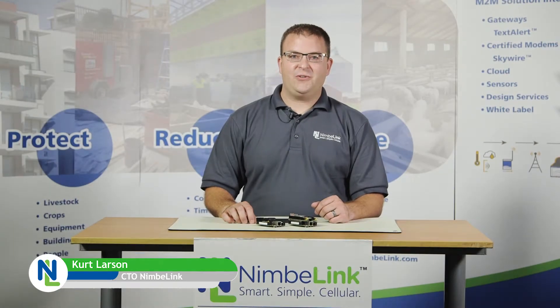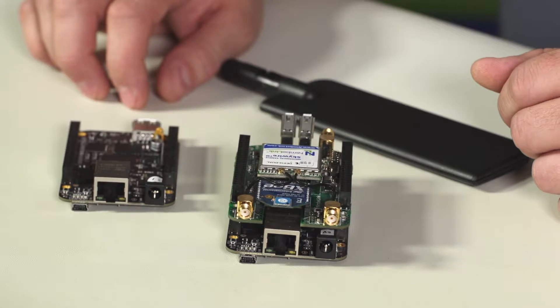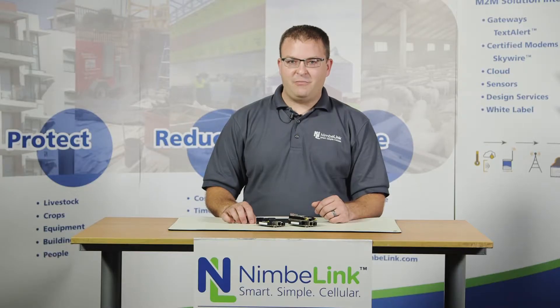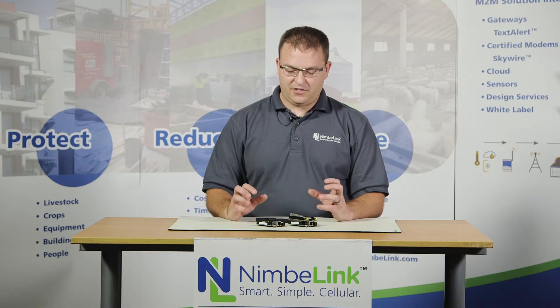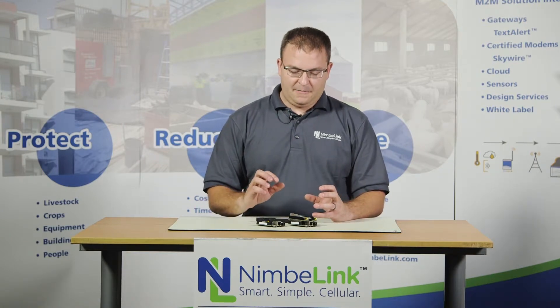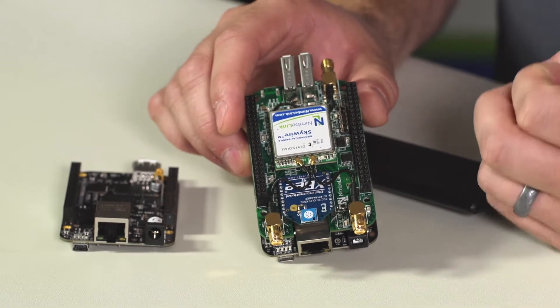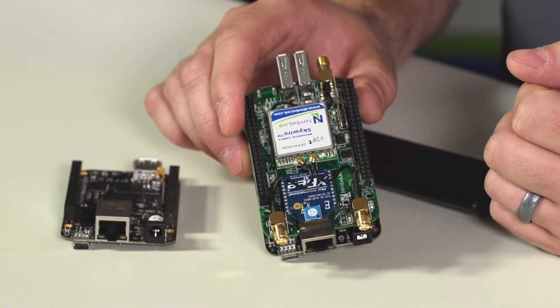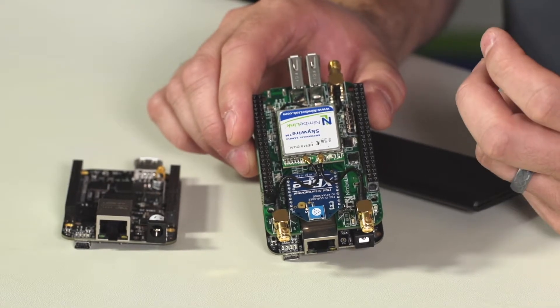Hi, I'm Kurt Larson and I'm the CTO here at NimbleLink. Today I'm going to talk to you about the Skywire BeagleBone Black Cape. For those of you that are familiar with the BeagleBone Black family of products, we've created a cape that plugs into the BeagleBone. The main features of this product are that it breaks out multiple UARTs and multiple USB ports to provide a very interesting gateway development platform.